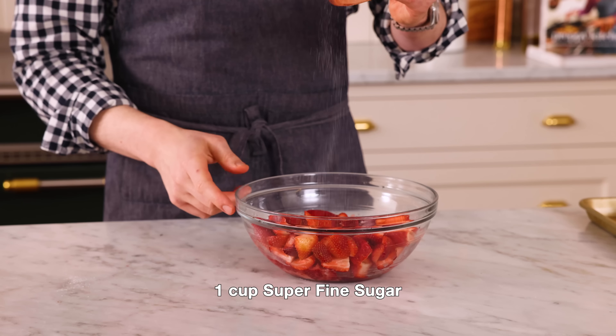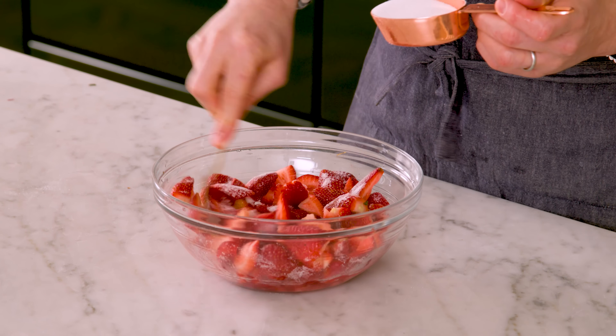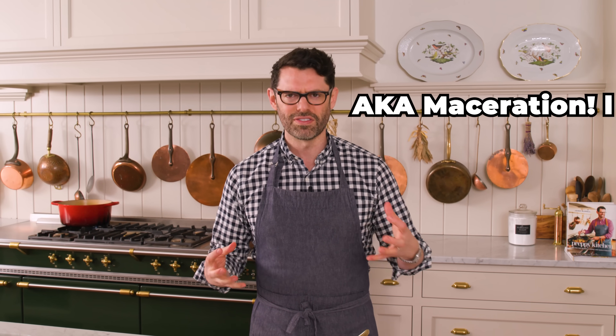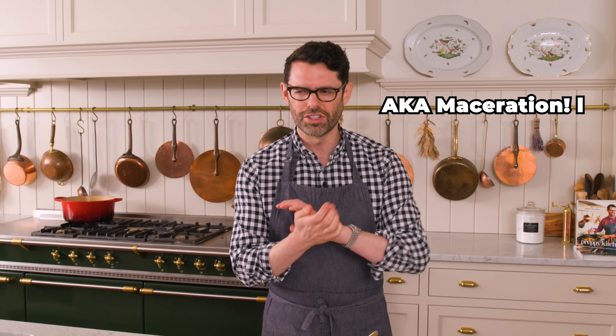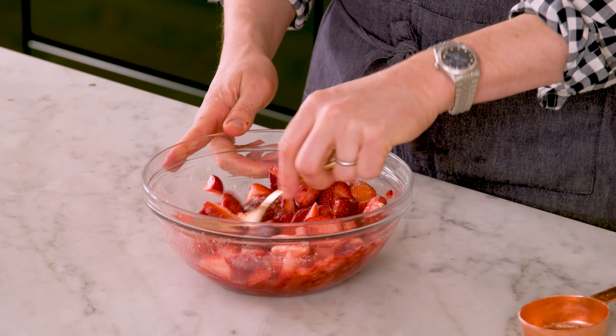I'm going to add one cup of super fine sugar to my berries. You don't have to use super fine sugar — granulated will work as well, or you could process your sugar to make it super fine. The sugar is going to draw liquid out of the strawberries and give you a wonderful sweet strawberry juice. This just needs about 10 minutes to sit.